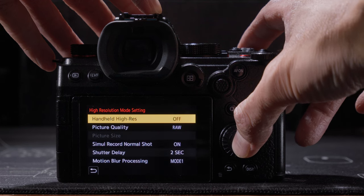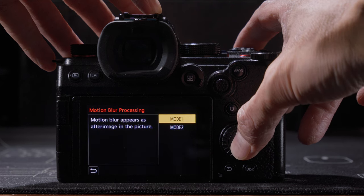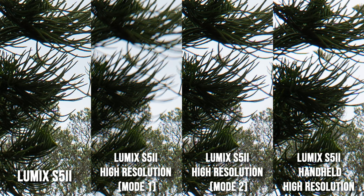Fortunately some cameras have a special mode to deal with this. With Lumix cameras like the S5 II, you can switch the high resolution mode to Mode 2, and the camera will try to detect where changes happened between photos and avoid merging those areas, so they remain at least as sharp as a single exposure — as long as the shutter speed isn't so slow that even a single exposure has motion blur. With Lumix cameras, the handheld high resolution mode also operates in Mode 2 automatically to minimize motion blur from multiple exposures.